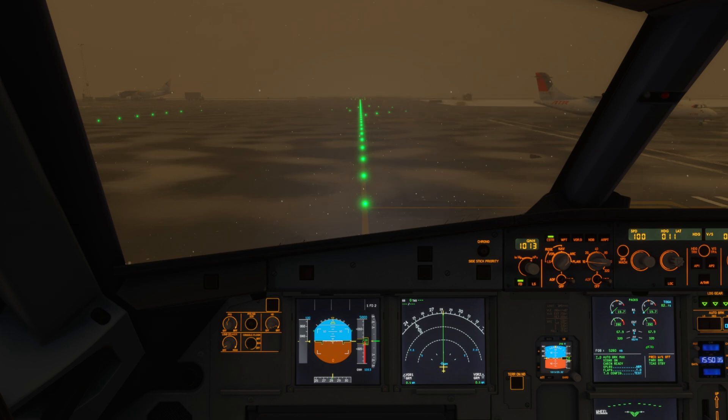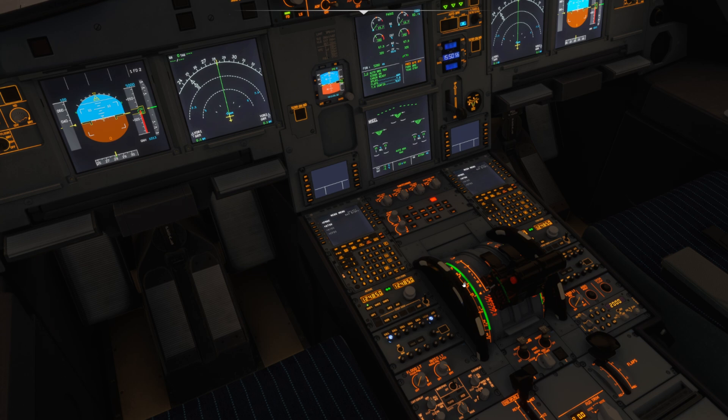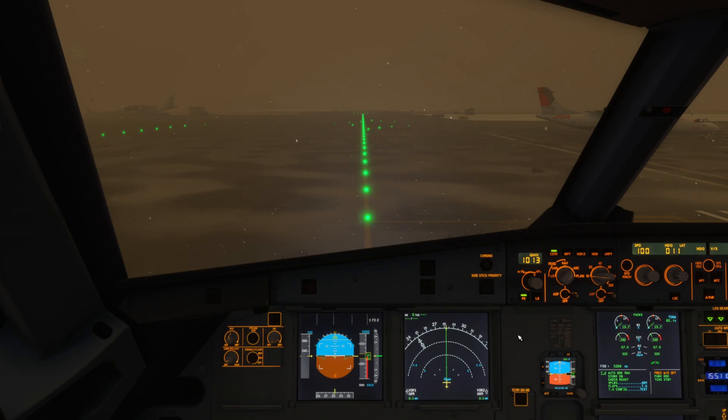We've just pushed back off stand here. The first thing we do differently is not set takeoff flaps or trim as part of our flows if we need to de-ice. So we're going to move over to the de-icing area. As you can see, we're still at flap zero — flaps are up and we have not adjusted our trim on the trim wheel for takeoff. I've also left the weather radar off, and that's important to ensure the safety of the ground crew who will be de-icing the aircraft.